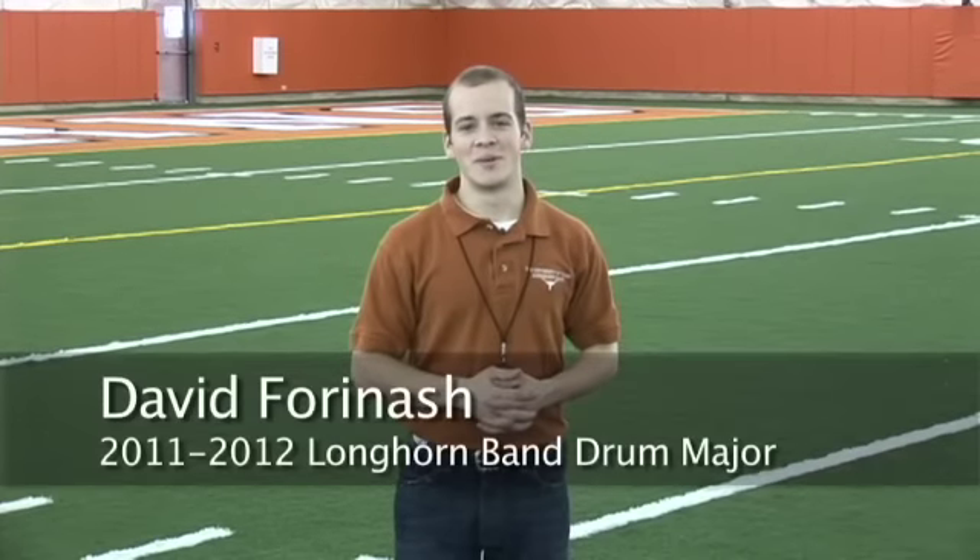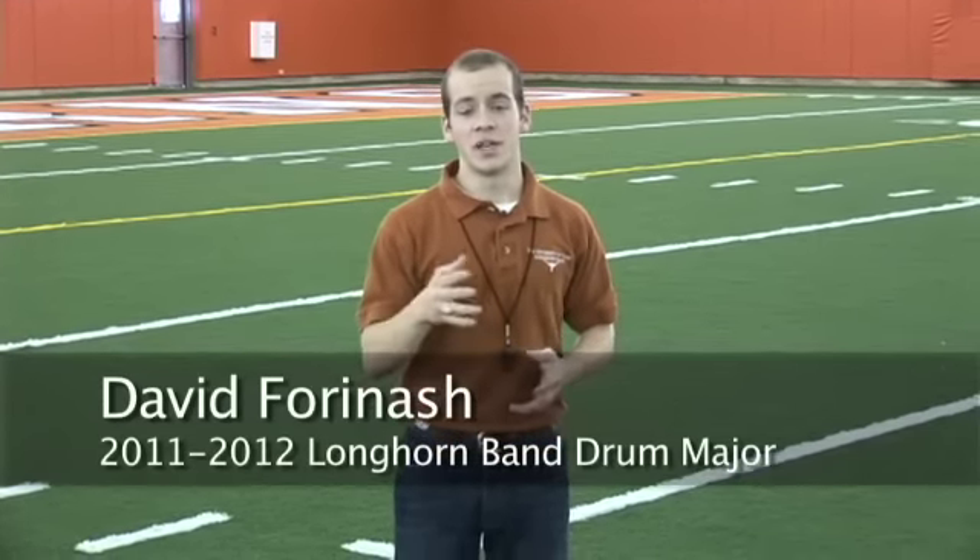Hi, I'm David Fornash, drum major of the Longhorn Band for the 2011-2012 season. This series of videos will help prepare you for your marching audition during band week.